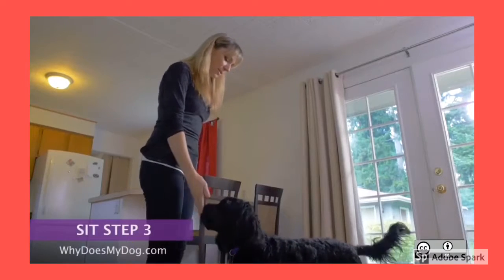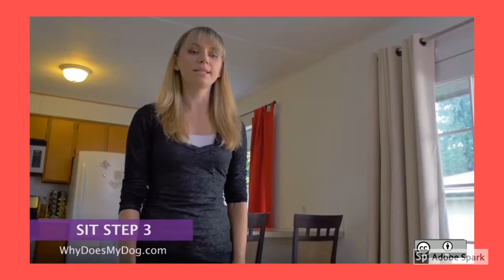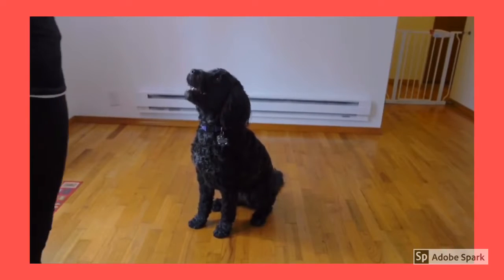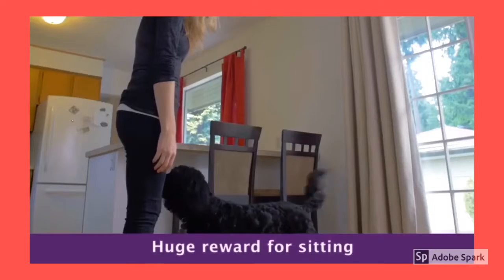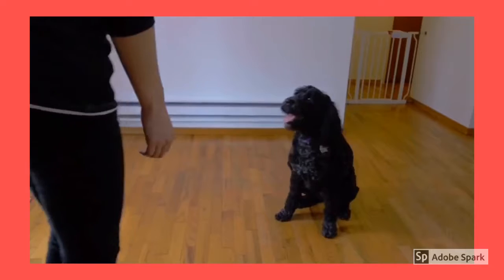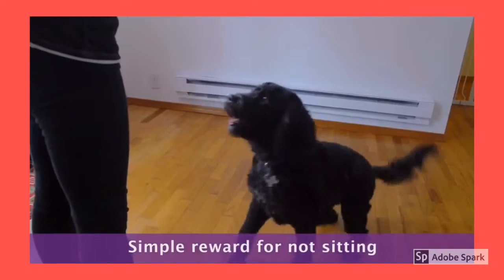Do a couple of sits with a hand prompt, then just say 'sit.' He should be anticipating the hand prompt and sit on his own. Do a huge reward and make a big deal about it — good girl, pumpkin! If he does not sit after a couple of seconds, prompt with your hand and only do a simple reward.